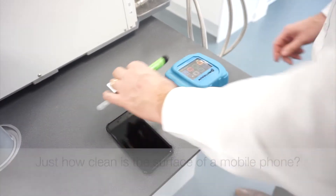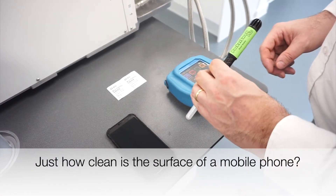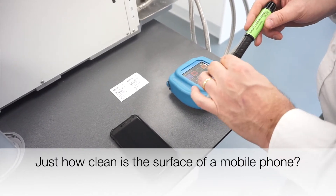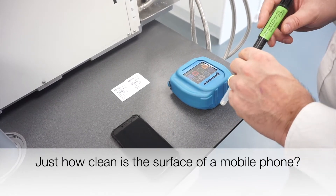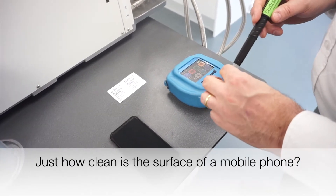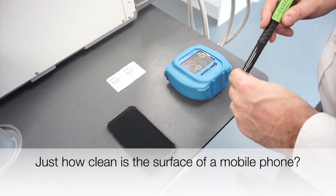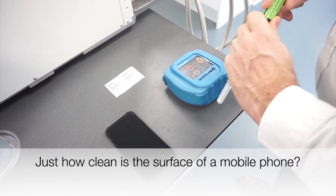Hi, today we've been working on some internal training on Charm's Pocket Swab system, which is a cleaning verification system for food production areas. But to verify it and to demonstrate it, we've been using a mobile phone to see how clean you can get.